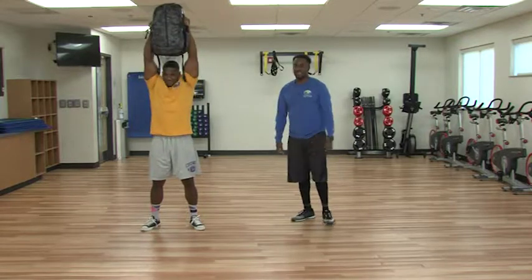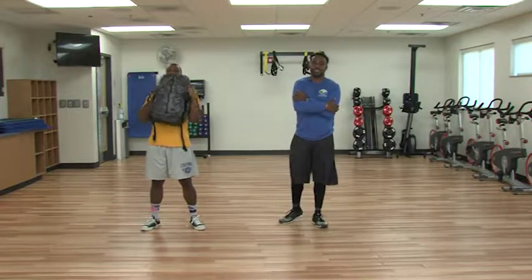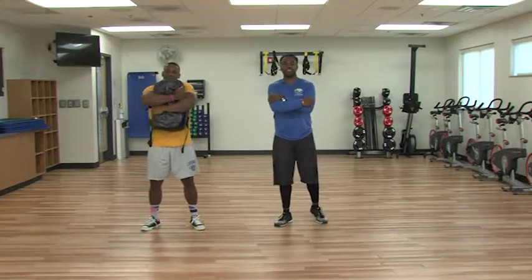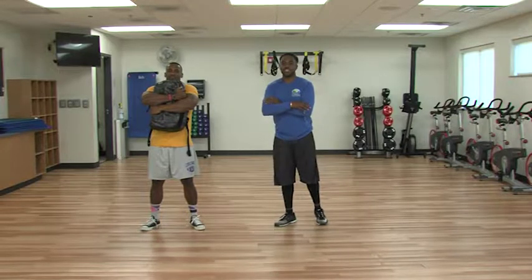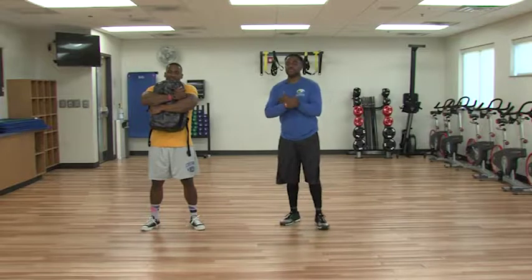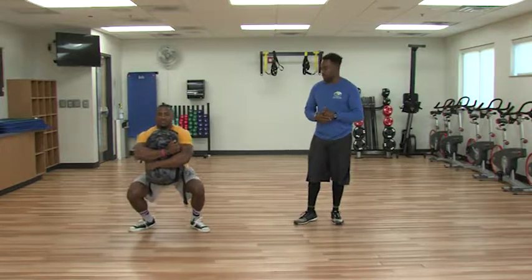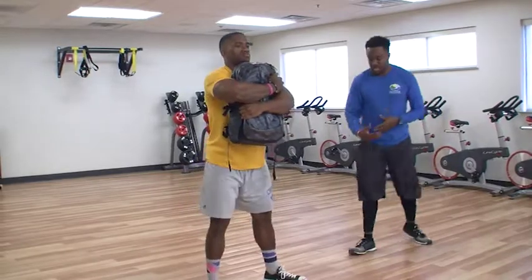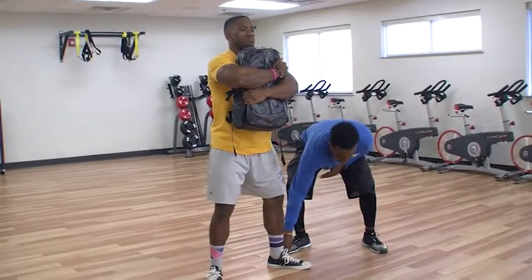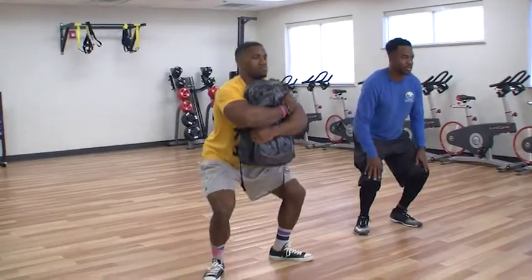So he's grabbing his bag and lifting it overhead. Now you're going to wrap your arms around it and squeeze it tight, then squat with it. As you're squatting and dropping your hips back, stay nice and tall. When we squat, we want to make sure the pressure is on the middle and the back of our foot. We don't want to come up onto our toes, especially if you have knee problems, as it puts all the pressure right over your knees.